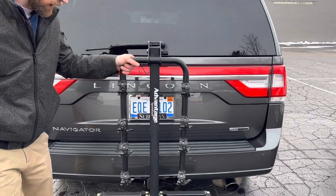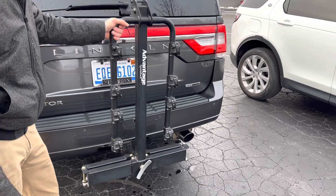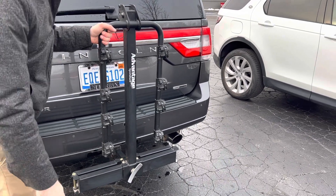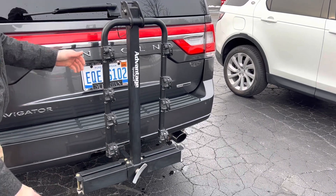This is just a quick video on the four bicycle bike rack that's going to be installed on the hitch of the vehicle when you pick it up. First thing you're going to want to do when you get to it, you're going to see that it's all in the stowaway position here.